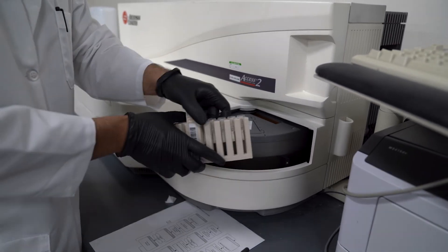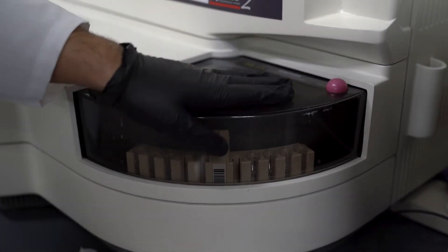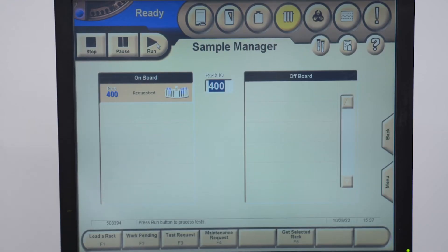Now we load the rack — take it, put it in here, close it, and click load the rack. When that's ready, hit run. You'll notice it moves from off-board to on-board, then just hit run and it'll start. After this, you can run your samples.